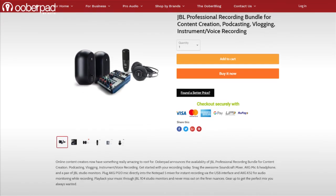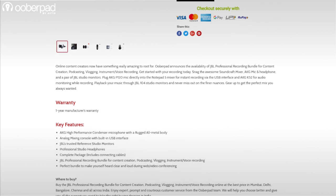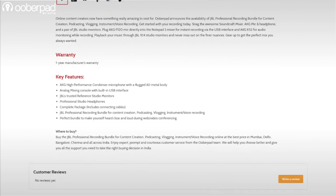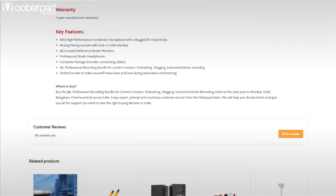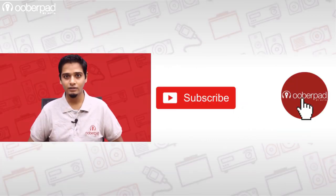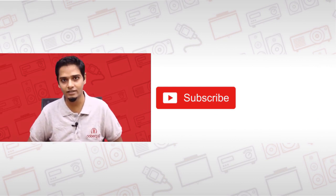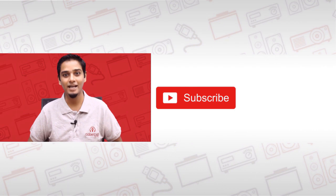For more information on the best pricing, warranty and availability of the JBL Professional Recording Bundle, get in touch with Uberpad support. If you like this video, don't forget to hit the like button. Also subscribe to our channel and follow us on social media for more such interesting and informational videos. Thank you for watching.